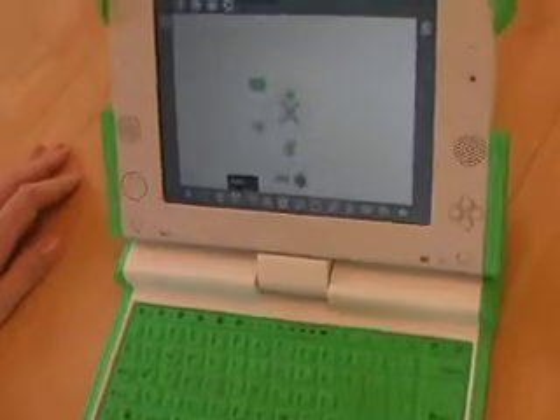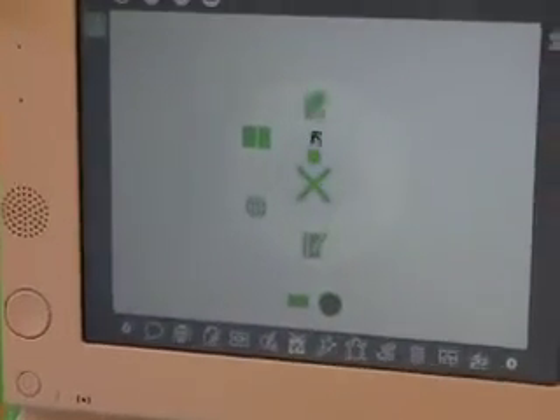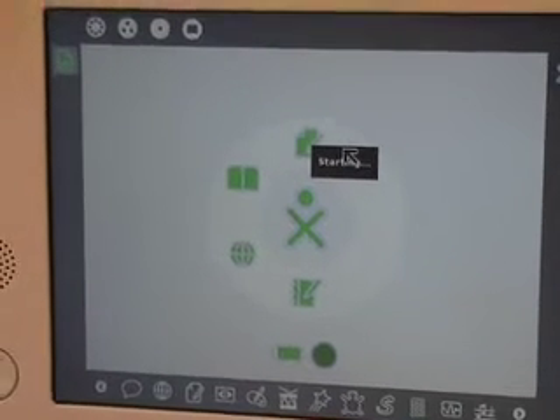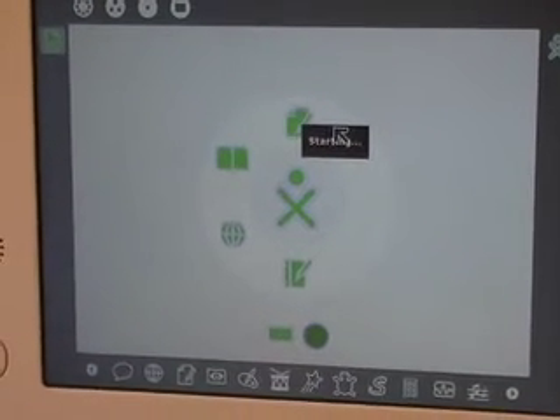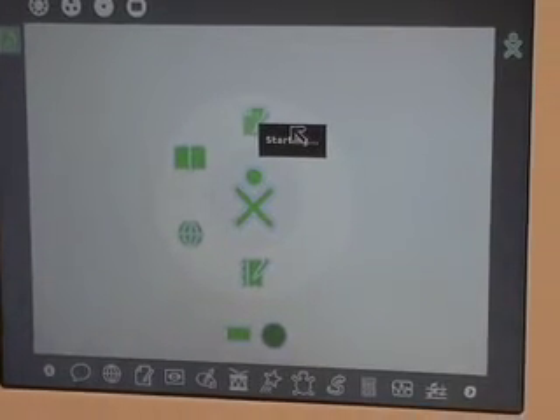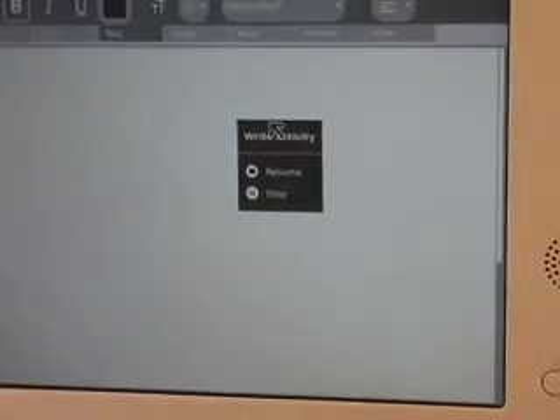Next I'd like to show you the Write program, which is essentially a word processor. You can see it coming up here, and what I find interesting about this program is it does allow me to type, and I can save documents by clicking 'Keep.' But what I can't do is figure out where those documents are actually going.